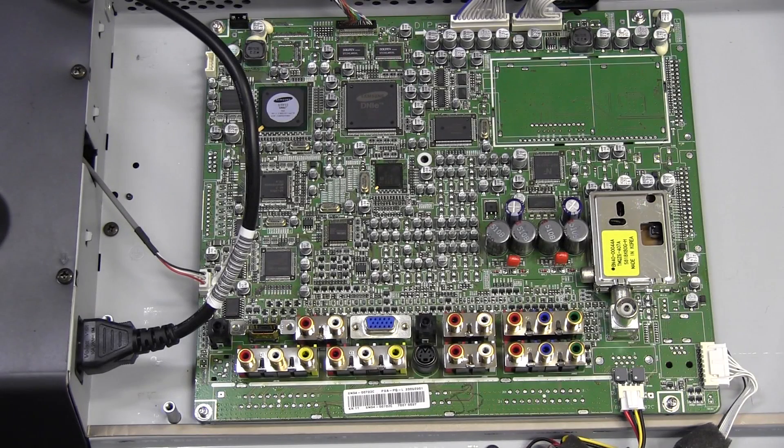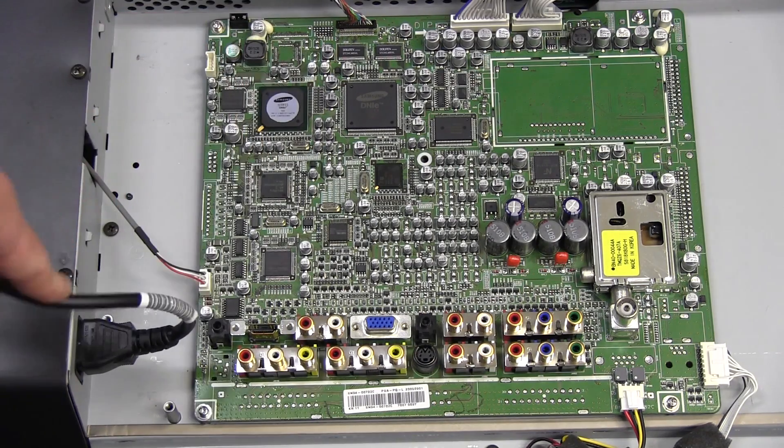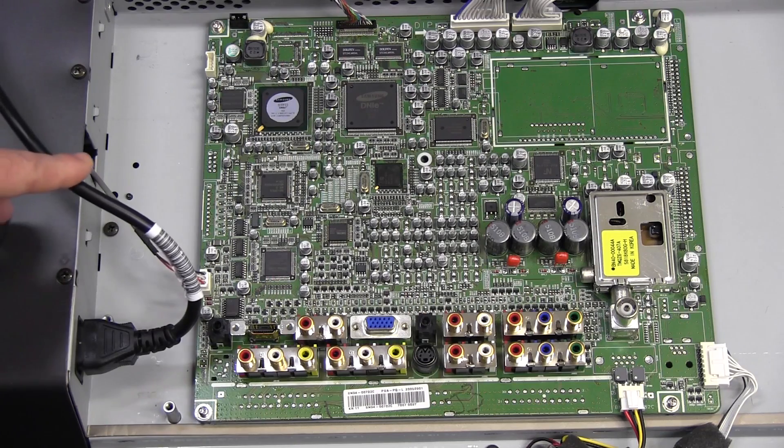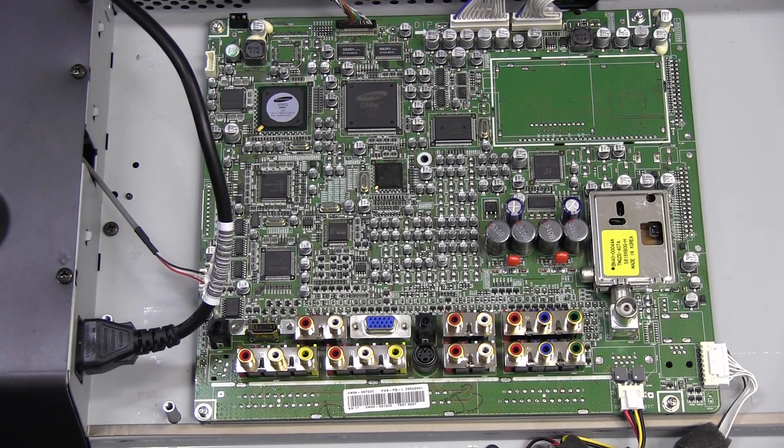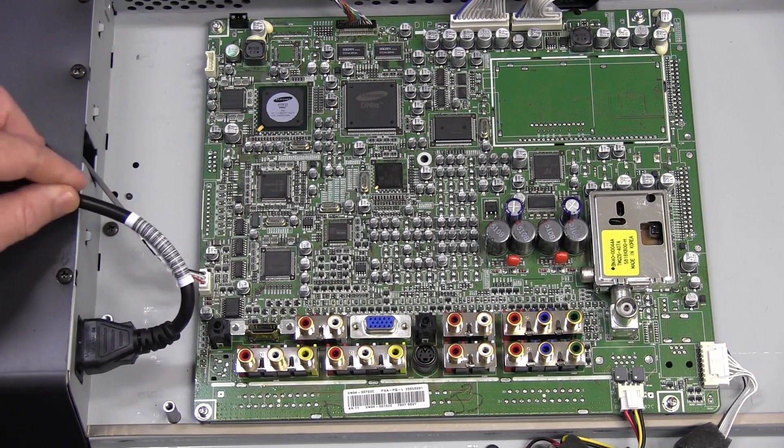Hi, this is just going to be a quick follow-up on this Samsung Plasma TV, because I wanted to test a few more things. Didn't have enough time last time, so we'll check this sucker out, shall we? See if we can at least get an external signal working. So let's give it a go.